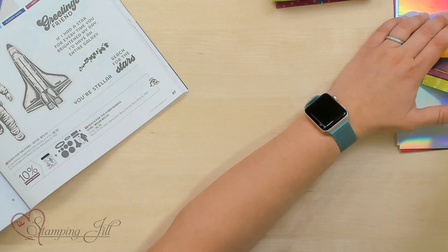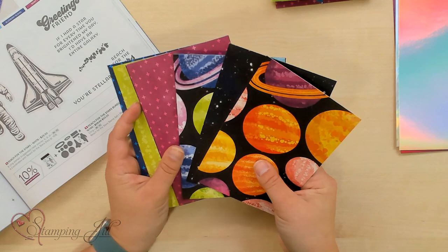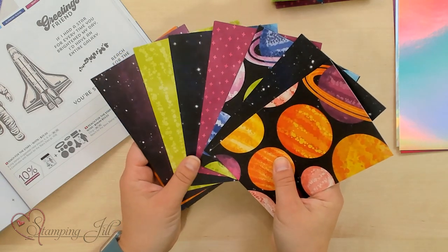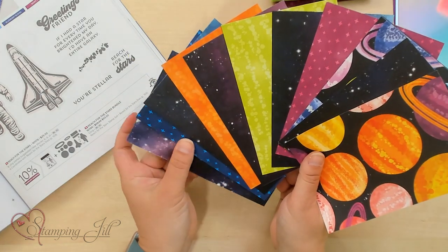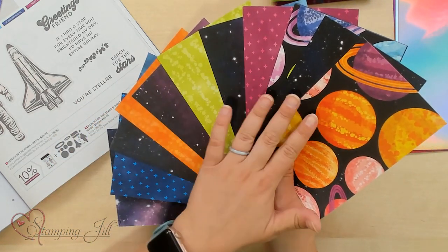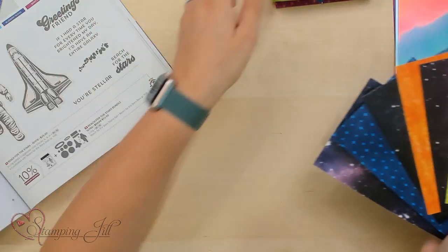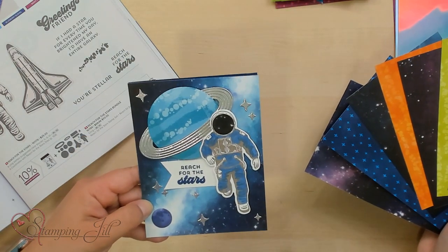Let me pull that in. You can see there's six pieces of the Designer Series paper, and they're double-sided. I'll just fan them out here so you can see all of them. The really fun part is that one side has these fun, bright colors, and the other side just has a ton of galaxy, space-looking paper, which is really fun, especially if you want to make a space-looking card, kind of like this one. There's so many papers you can choose from, and you can make a ton of cards with that.